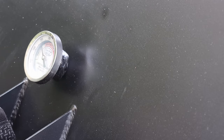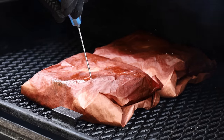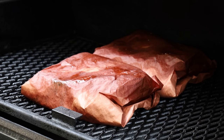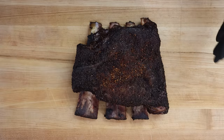We are at five hours and 45 minutes — another 45 minutes wrapped. Let's check for tenderness. That is feeling pretty good, and that one too. That extra little bit of time helped a lot — you just have to be patient sometimes. This is going onto a tray; I'm going to cover it with foil and let it rest for 30 minutes. Mission accomplished after five hours and 45 minutes out on the smoker, two hours and 45 minutes wrapped.